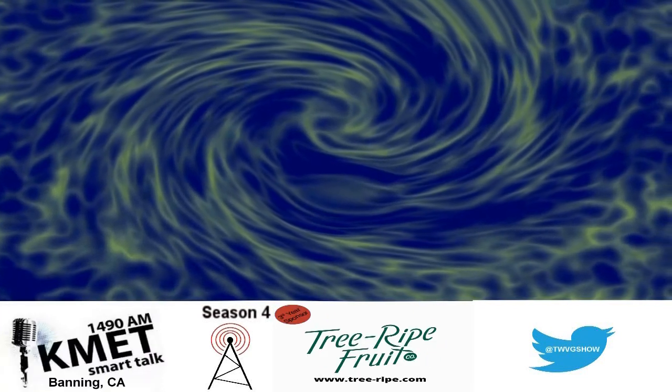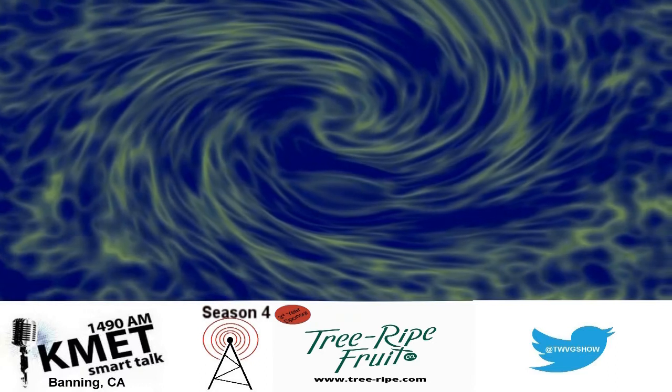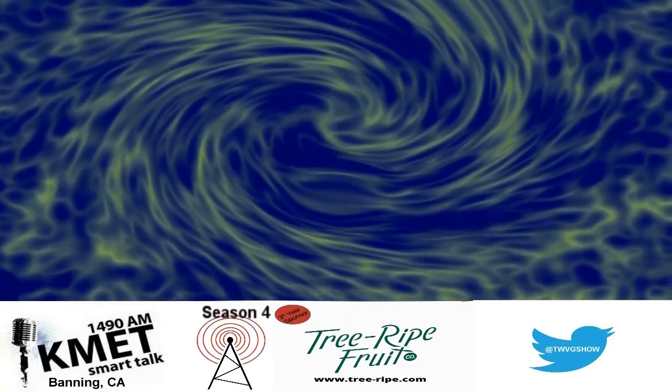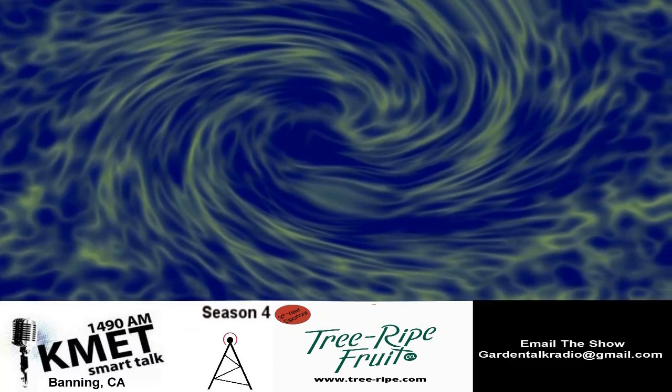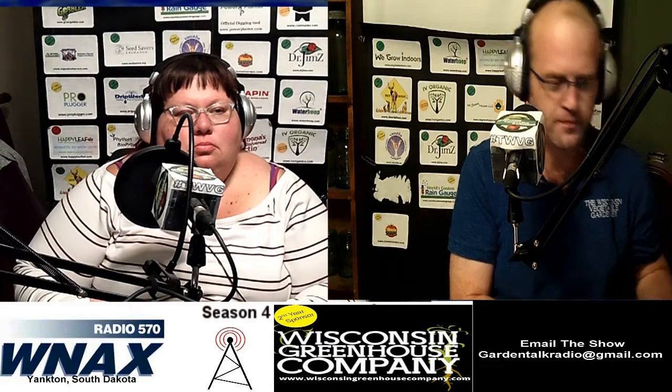Back to the Wisconsin Vegetable Gardener Radio Show, presented by Power Planter Earth Augers — the official digging tool. To find the right size for your digging project, visit powerplanter.com. Now here are your hosts, Joey and Holly Baird.